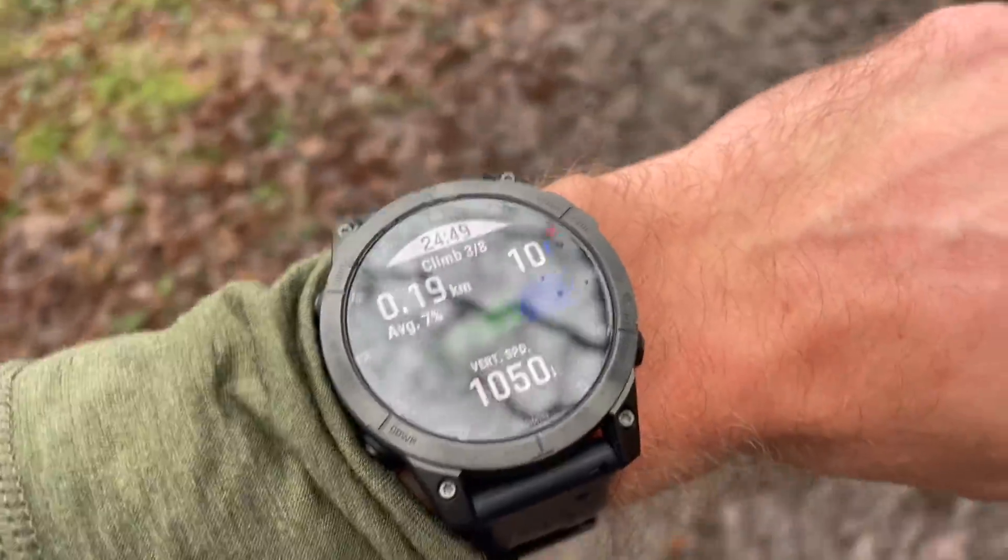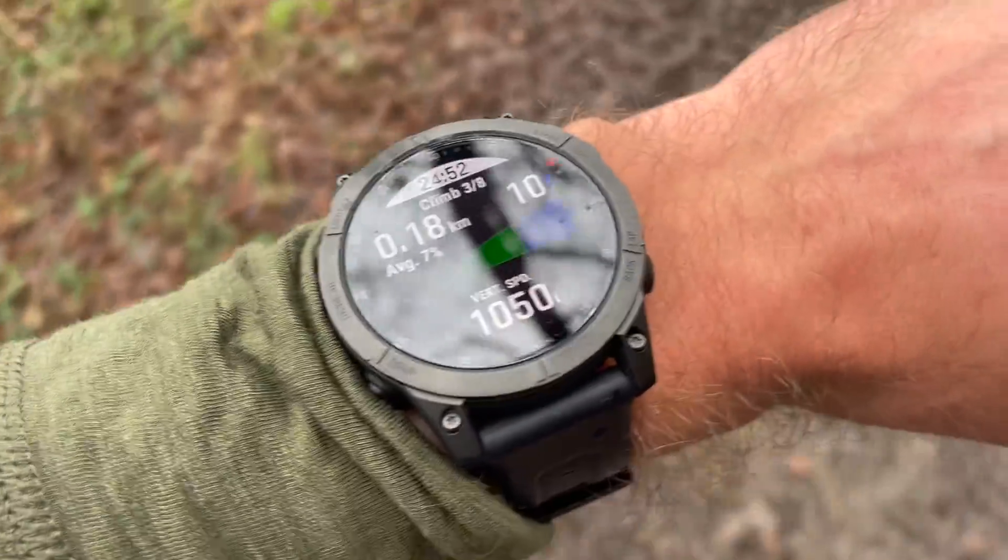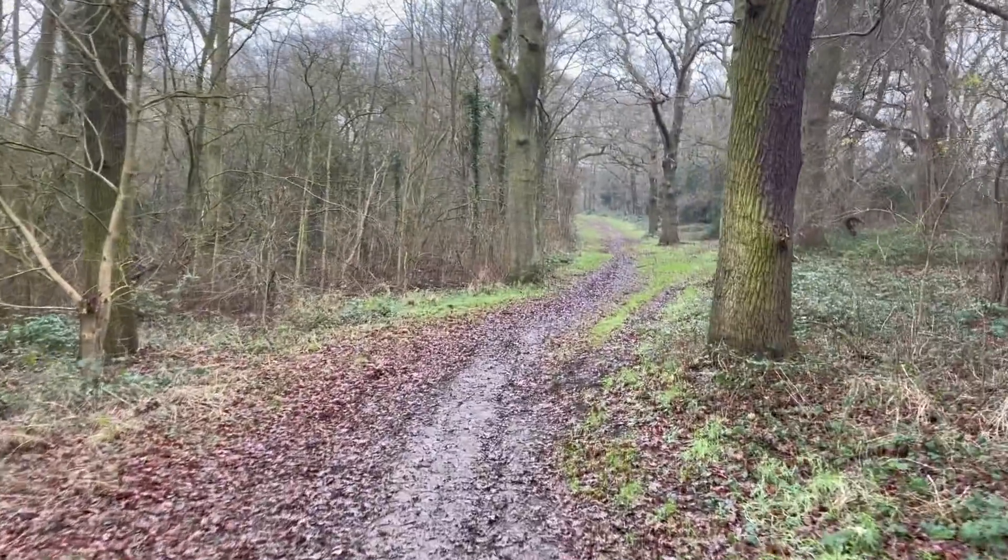They've also added the Up Ahead feature. You can plug in routes with waypoints marked — for example, a race that happens every year with the same route and aid stations. You can then know exactly how far you have until the next aid station or the next big climb, with expected time to cover those sections. It will be an excellent additional navigation feature for race mode.